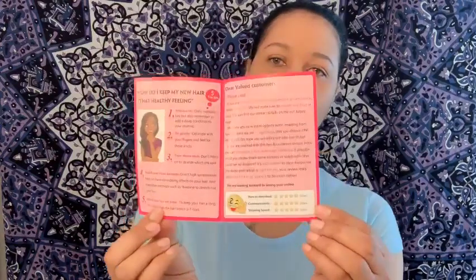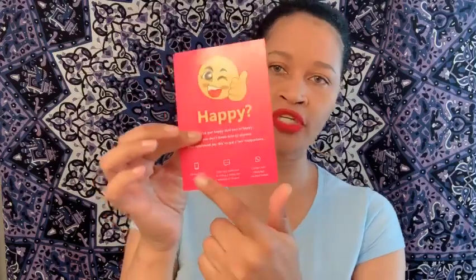Upon opening your box you will receive their pamphlet with some information inside. On the back it gives you some social media sites where you can also find them. They send you a cute little hair tie that reminds me of a bunny, and they also send you a free stocking cap. And this is the actual hair — it says 26 inch right on it.